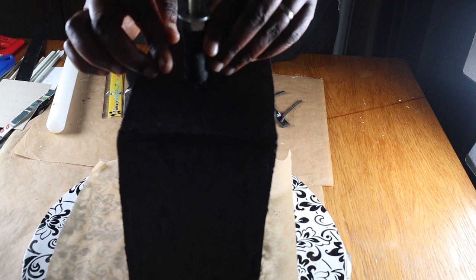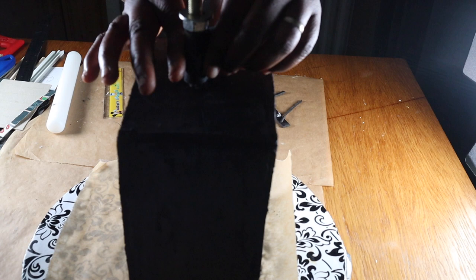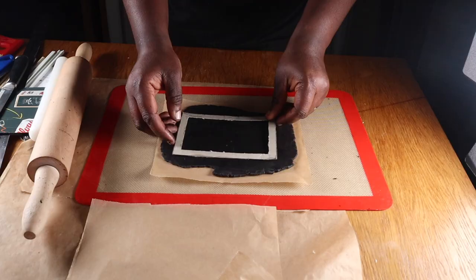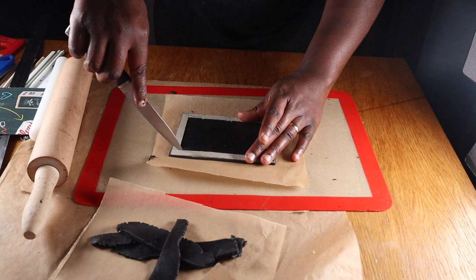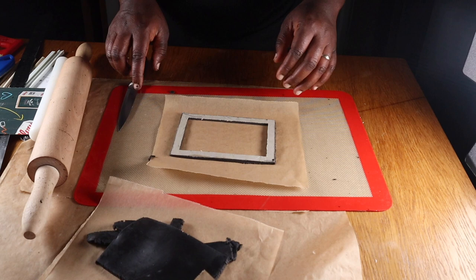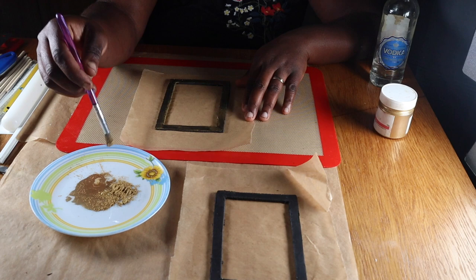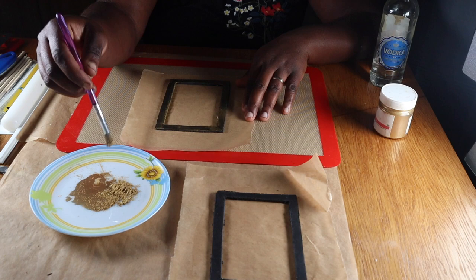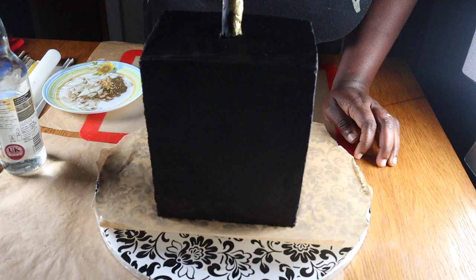Next, I rolled out a small strip of black modeling chocolate and used it to cover the lower part of the protruding threaded rod, leaving the upper part free to attach the lampshade. I decided to do a geometric pattern for the lamp, so I cut out a rectangular template and used it to cut out similar shapes from black modeling chocolate — about three geometric pieces. I put them in the fridge for 10 minutes to harden, then using a soft brush painted them with vodka and metallic gold dust. I also painted the part of the threaded rod covered in modeling chocolate, as well as the top of my cake.